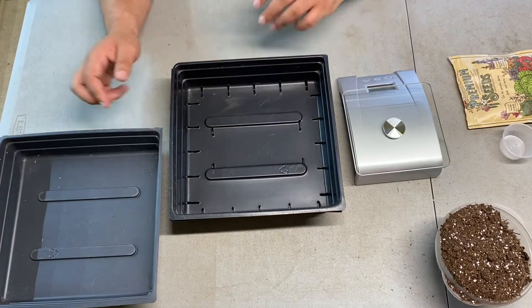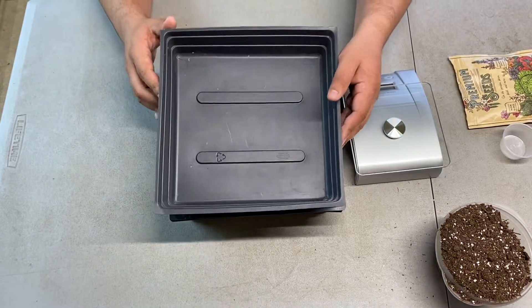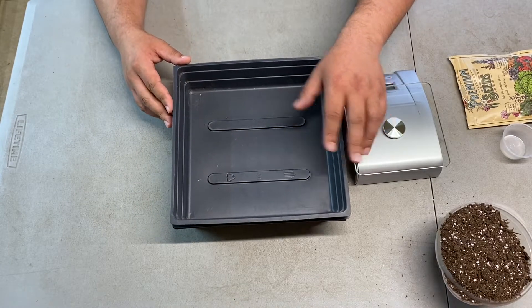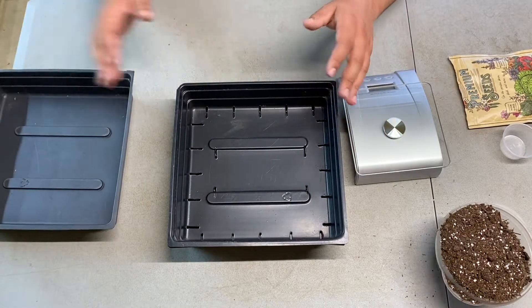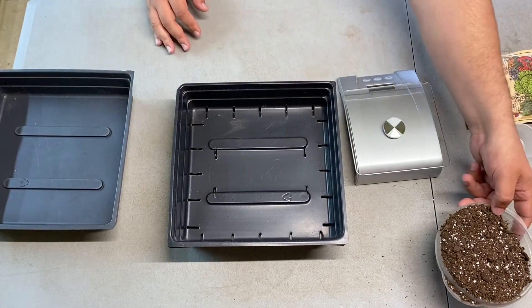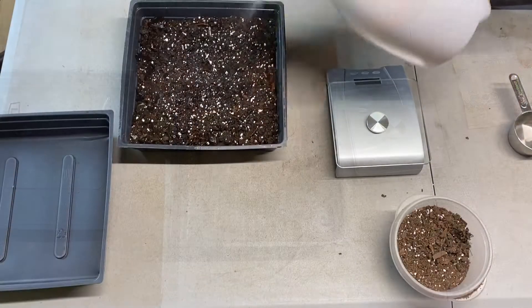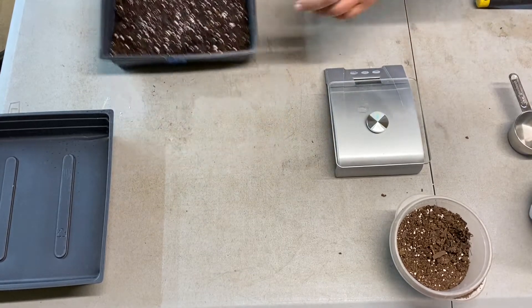The second tray has holes in it — it holds our soil, has breathing holes so water can come through, and allows excess water to run through during top watering. The third is another solid tray that we'll fit in after seeds are sown and place a weight on top. We're going to empty our soil into it now.